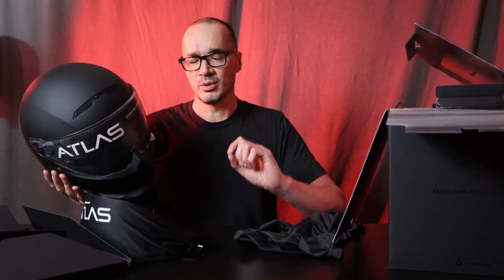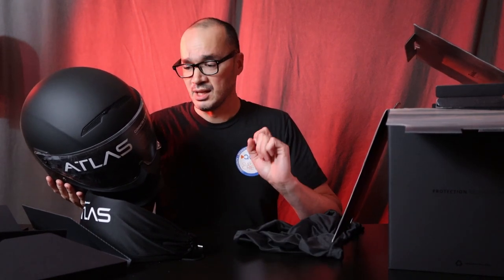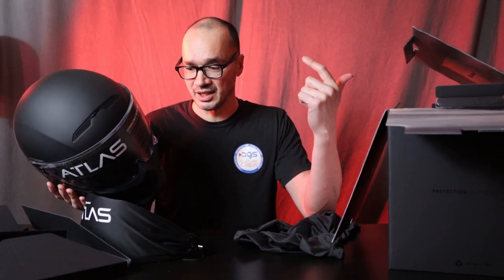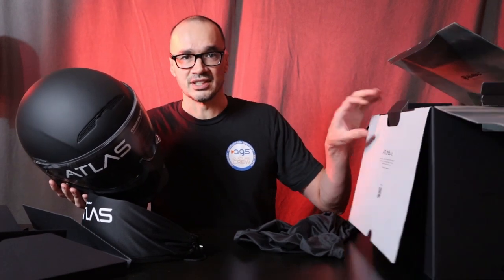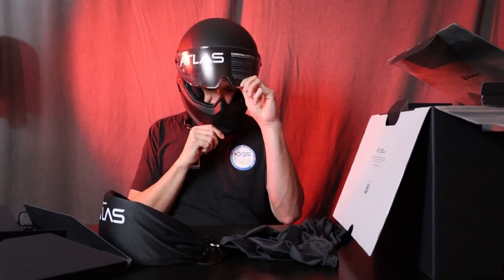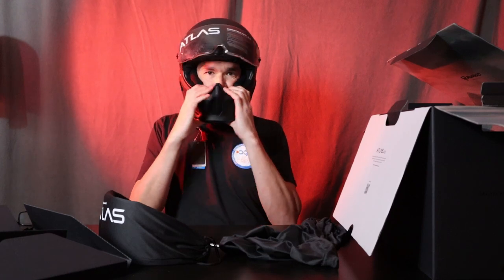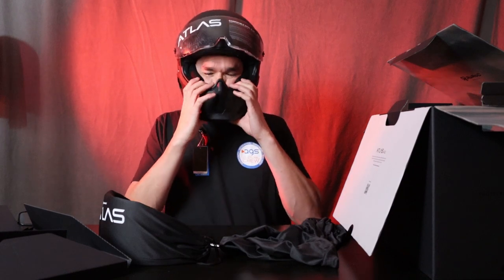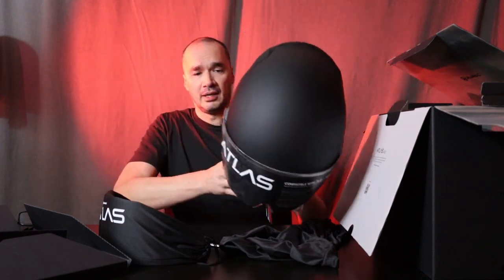There it is. So if you watched my prior video, I ordered a large Atlas 3.0 and it did not fit. This is a medium-large, which is actually right in the range of what my head size is supposed to be. So this one should fit perfectly if the sizing guide is right. Let's give it a shot. It fits. Much more snug.